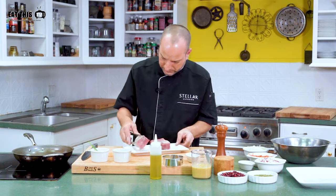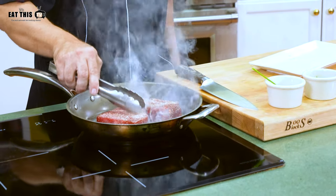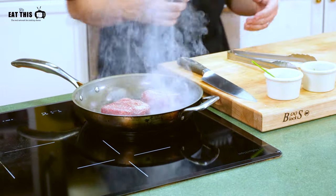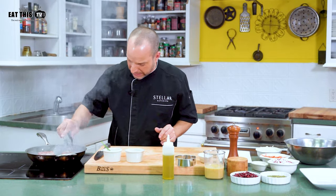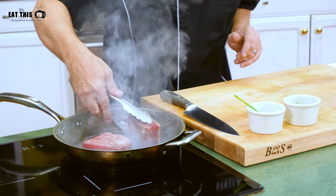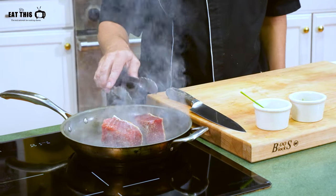We have the seasoned tuna. We're going to give it a nice sear — a lot of smoke, that's what you want to see and hear when you're searing tuna. With the heat of the pan it will smoke, but you really just want to give it a nice crust and keep it raw on the inside. This is not going to take a lot of time — it's going to be about 10 seconds on each side, so this will go really quick. Don't go wandering around.